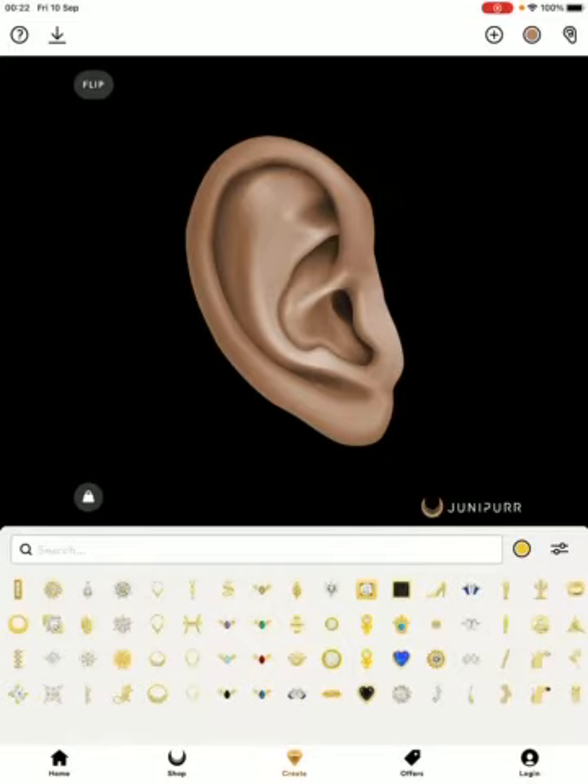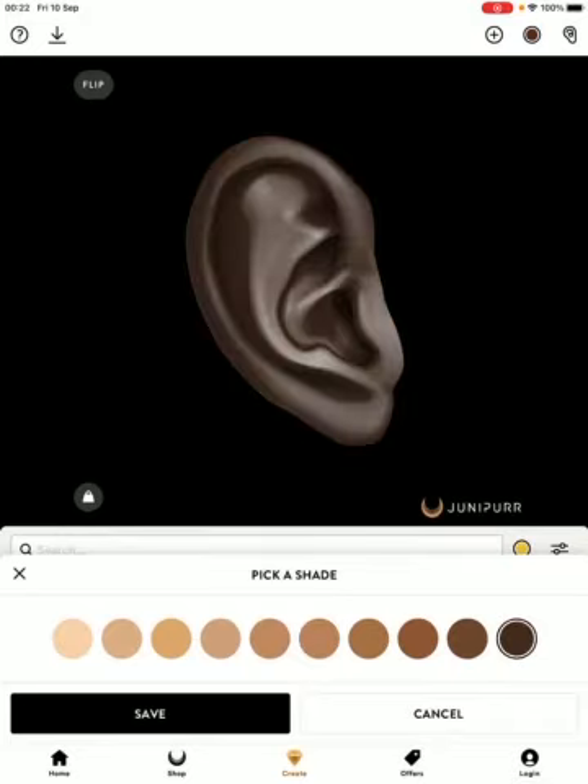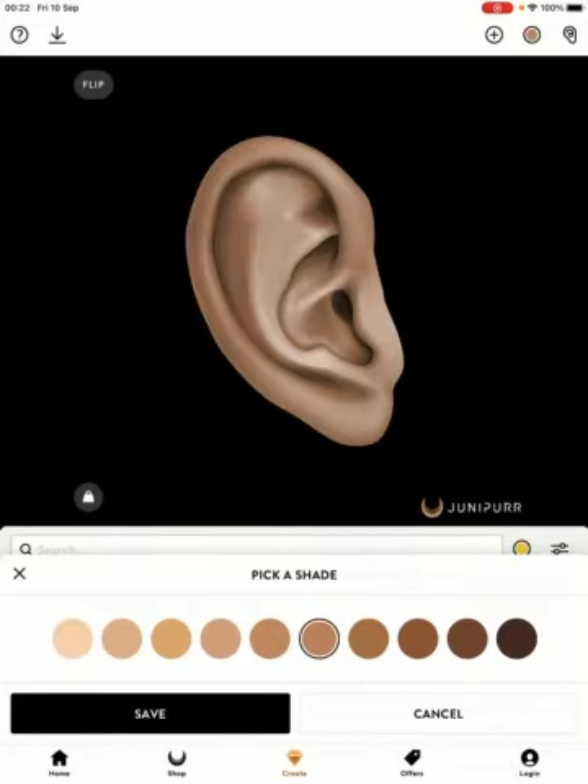Juniper already gives you a template of an ear. The good thing is you get to flip the ear from side to side. You can also change the shade of the ear — it doesn't need to be this shade, you can go darker, lighter, or keep it in the middle. It's entirely up to yourself.